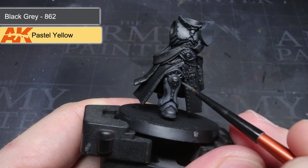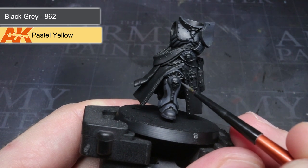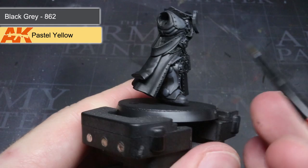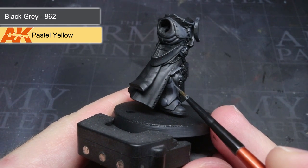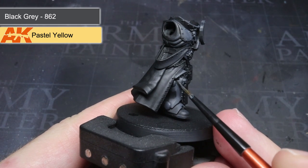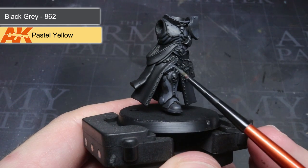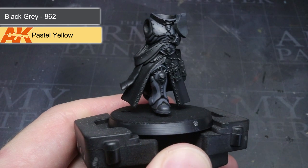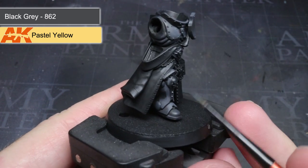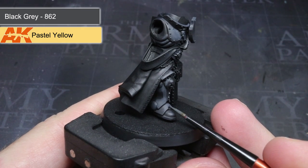In the same way that I thinned the black grey, I added a little airbrush thinner to this mixture too and focused the application to both the edges of the armour and some of the panels. Again, I followed the principle of applying the paint to the upper areas where the light is more likely to touch. By further reducing the area I painted over in the next steps, I was able to maintain the gradient I started in the last step.